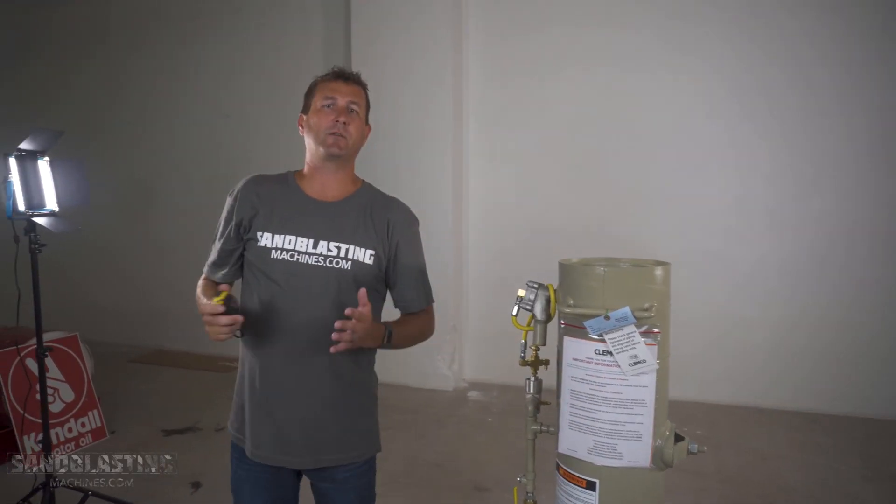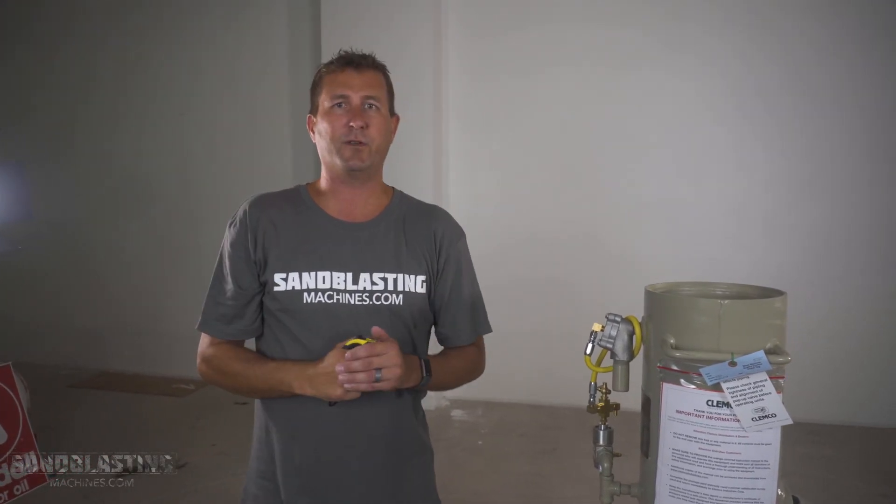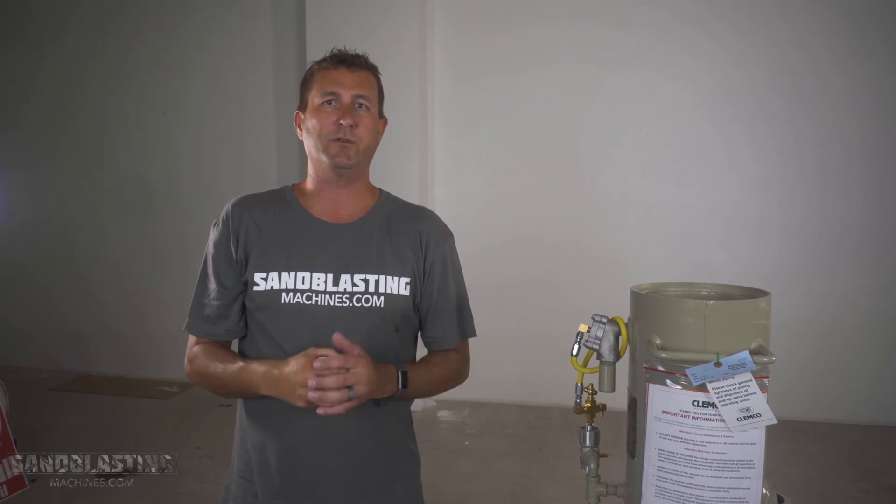Once again, this only applies to the Klimko Classic Blast Machines, but it's an easy way to identify which blast pot you have. This is the Klimko Model 1042 because it is 10 inches in diameter and 42 inches in height. As always, I'm John — thanks for watching.